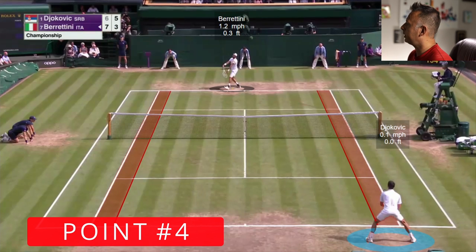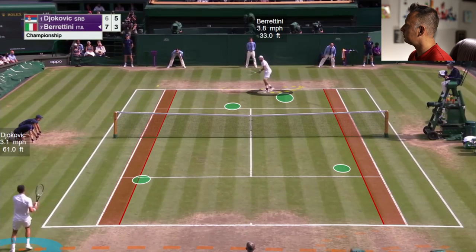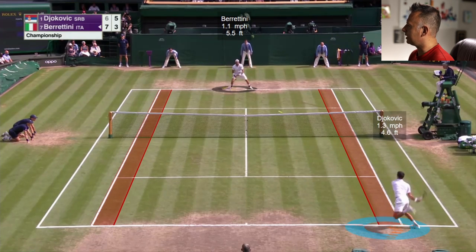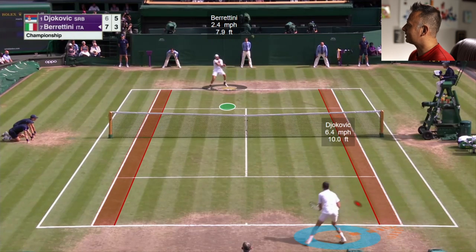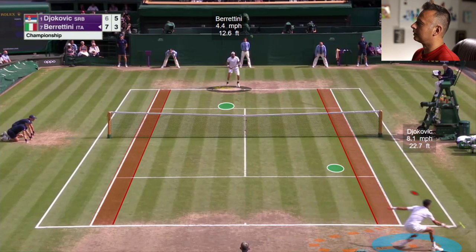On the next point, Berrettini serves again from the deuce side, Djokovic returning from zone four. Another second serve right into the body. Djokovic uses a good inside-out backhand return but ends up short in zone two — exactly what Berrettini wants to get aggressive. Berrettini goes behind Novak, really smart, because Novak is going the wrong way and has to cut back and retrieve. But Djokovic is smart enough too — he can make mistakes with his guesses and still get to where he needs to be.